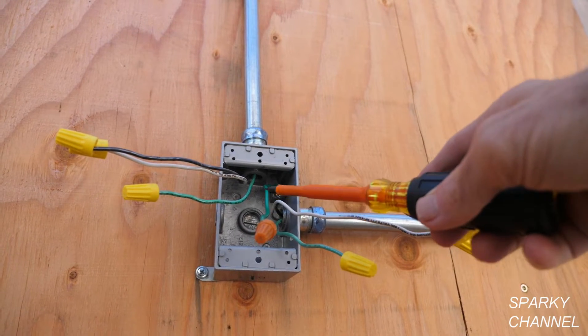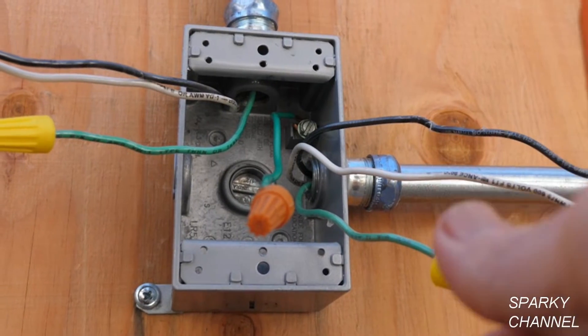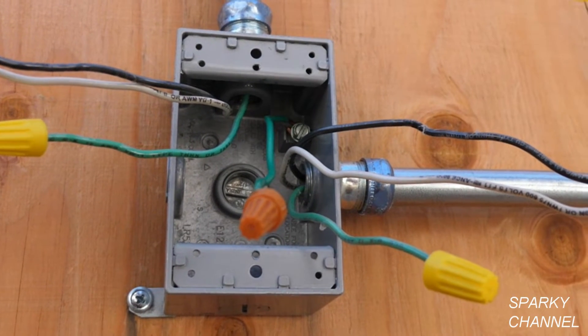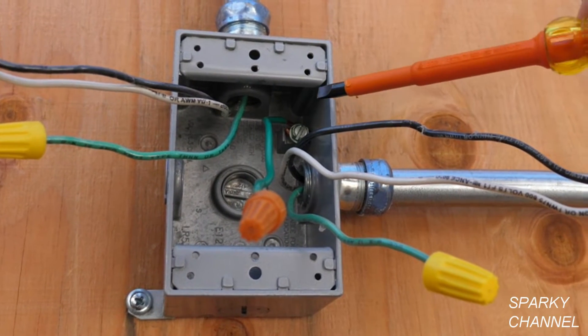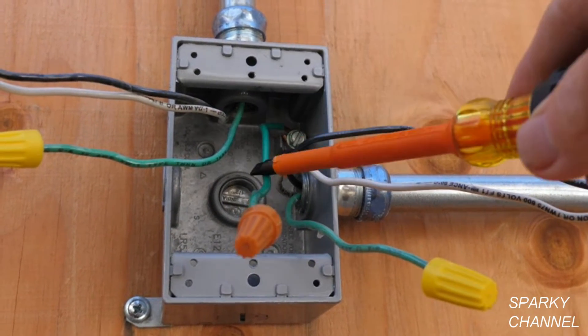I've added a grounding pigtail to the box. It attaches right back here and its function is to bond this box to the grounding system of the house. This box is aluminum and will conduct electricity, so it must be bonded.